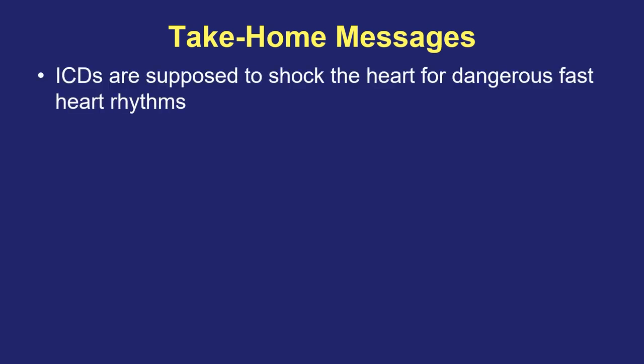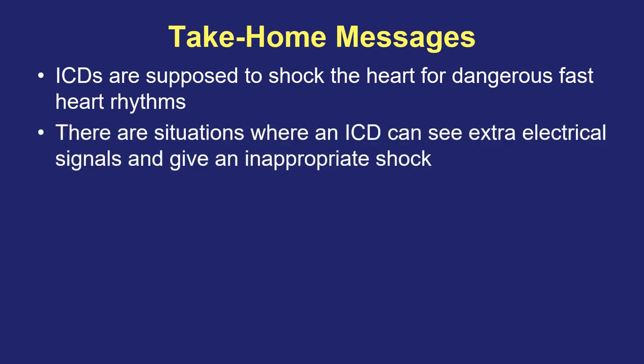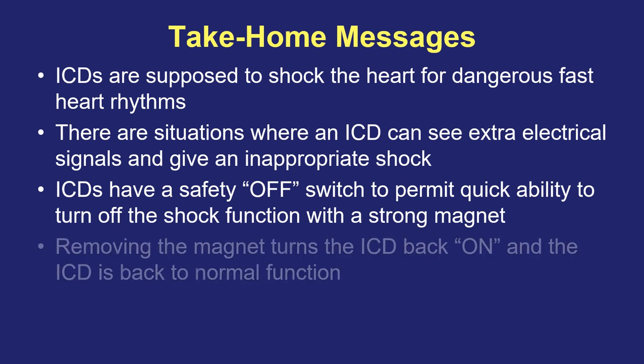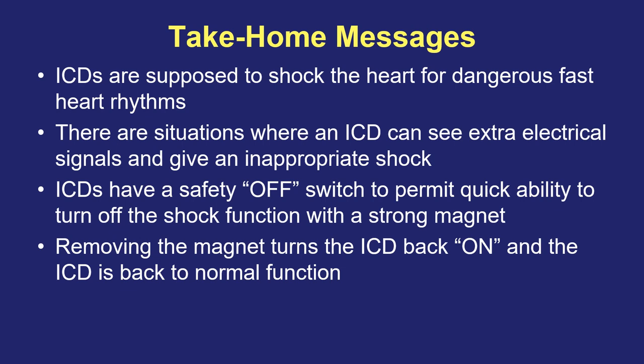Here are the lessons to take away from this video. Implanted defibrillators are put in patients who have had or are at risk for life-threatening fast heart rhythms; the defibrillator is supposed to identify that fast rhythm and deliver an automatic electrical treatment like a shock to kick start the heart back to normal. But there are situations where a defibrillator may see other electrical signals and give an inappropriate shock even though the heart is not in a life-threatening rhythm. That's the reason defibrillators have been manufactured with a magnetic safety off switch — to at any time disable shock function and prevent unnecessary shocks. When you remove a magnet from on top of the defibrillator, it goes back to the previous settings and restores its normal function.